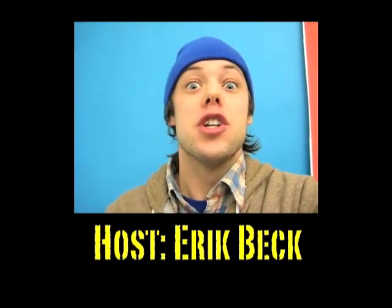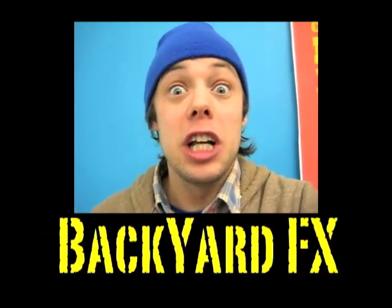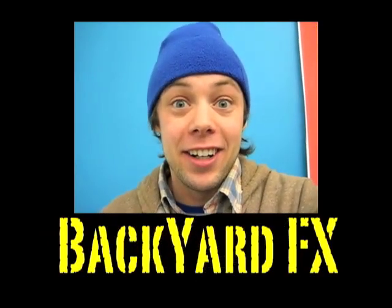For all the details on spaceships, go back and watch our spaceship episode, but here's a little taste. It's just fishing line and green screen. And magic.